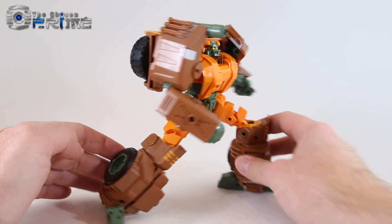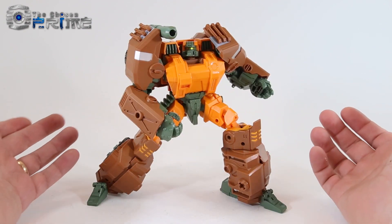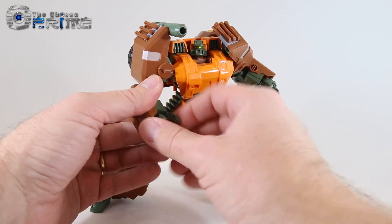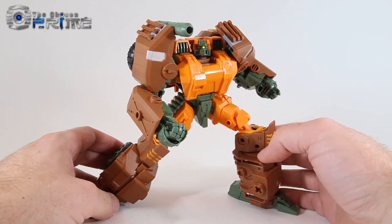With the feet being able to rotate and hold securely, he can hold nice poses or set them up however you like. It just takes a little bit of effort, but he does have the articulation to get some really nice looking poses. So let's go ahead and take a look at his transformation into his APC mode.